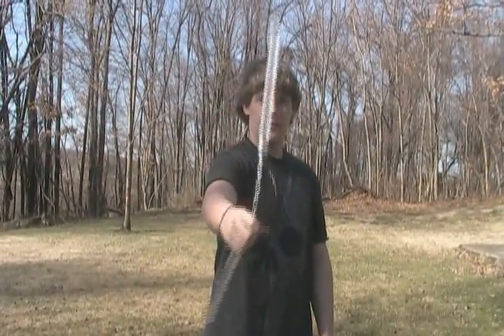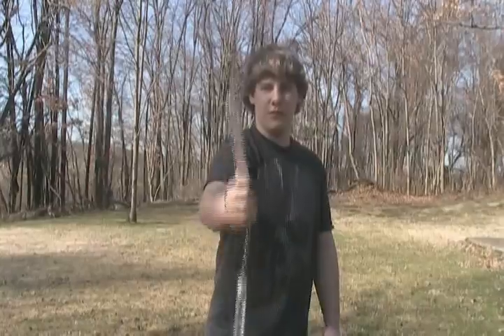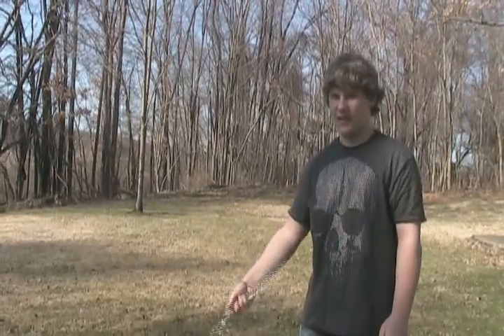This is showing you guys how to do a thumb spin. You're going to start off right in front of you, and it's going to end up as a thumb spin, and you're going to end up catching it like this, and then you're going to flip it back over your hand like that. And you can do it the same way on this side, just like that. So you're going to go around and catch it.